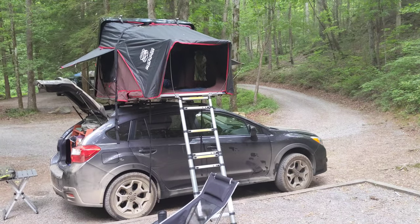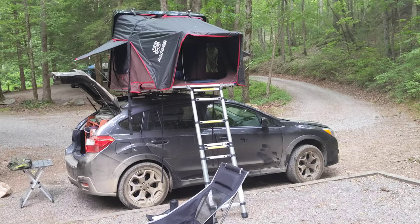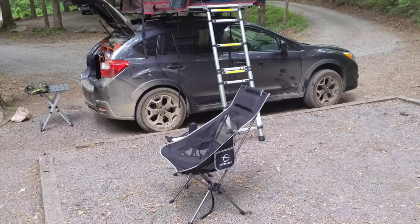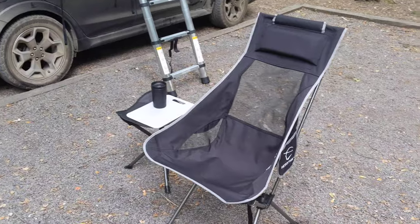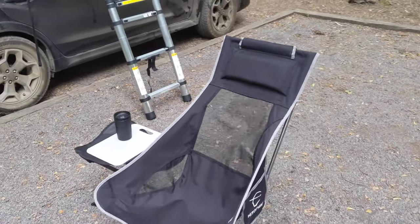Hey guys, I thought I'd show you the Subaru camping machine while it's all set up. This is kind of how my morning started — I have my little coffee sitting here on my little foldable chair.